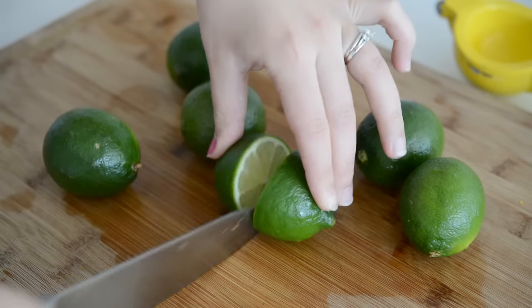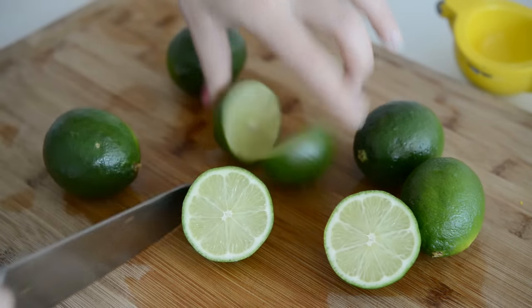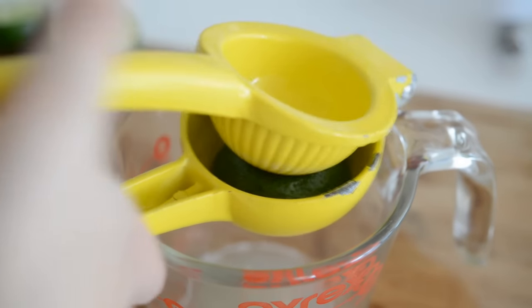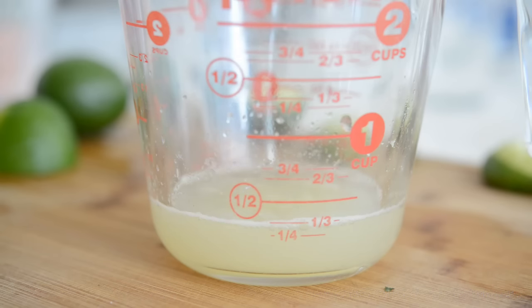The first thing you want to do is cut up some fresh limes. We want to end up with about a half cup of lime juice. You'll need about four to five limes. Just use a lemon juicer to squeeze the juice out.